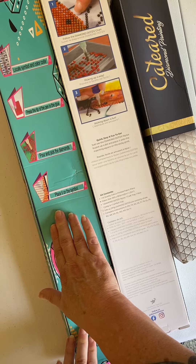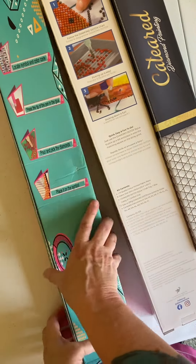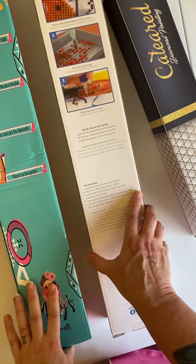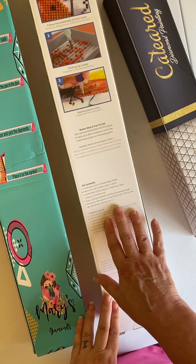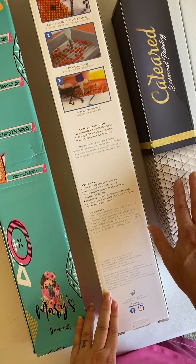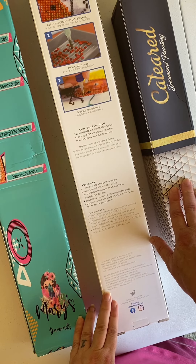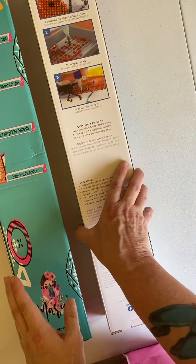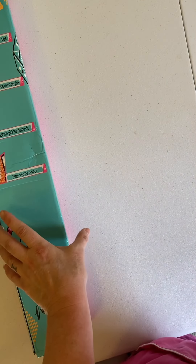One is from Mary's Diamonds. The second one is a Diamond Dots painting, and the last one is a Cat-Eared Diamond painting. So let's put these two off to the side and start with the Mary's Diamond painting.